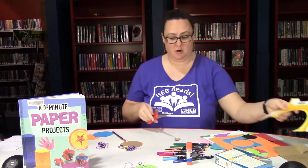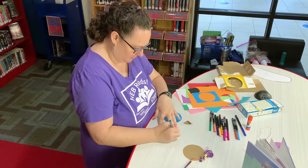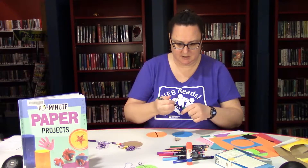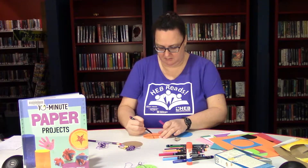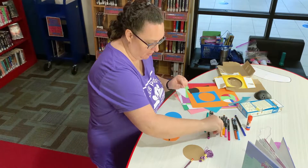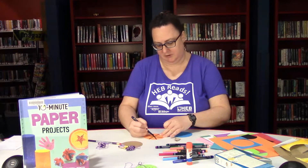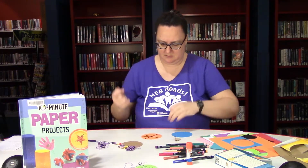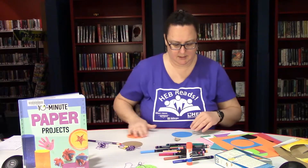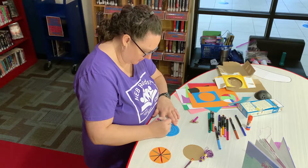Now that I have all my circles cut out, I'm going to use my markers to decorate one side on each of my paper circles. You can do whatever you want. I'm going to do some stripes on this one. Because my paper spinner is going to spin around, I'm curious how my stripes will look when they spin, so I'm making them different colors to see if they show up. And over here I think I'll just do a big spiral.